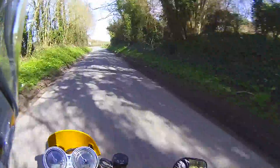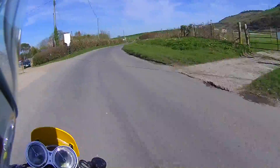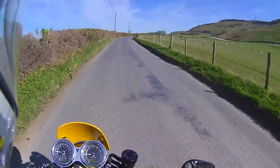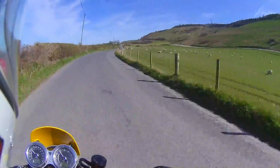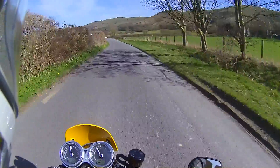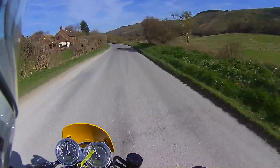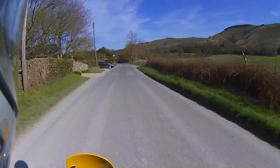Right, let's do a quick brake test around this corner — nothing behind me. There's no reason why this should be any different to the T100 and such. Yes, nicely done — brakes feel good. It's doing quite well on this road, which is a fairly bumpy road, and it's kind of floating over the bumps.